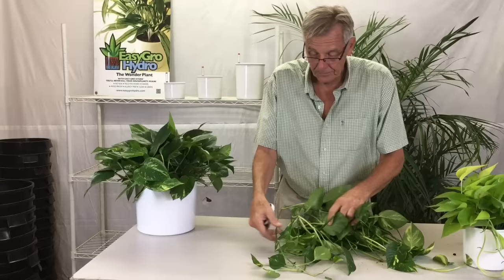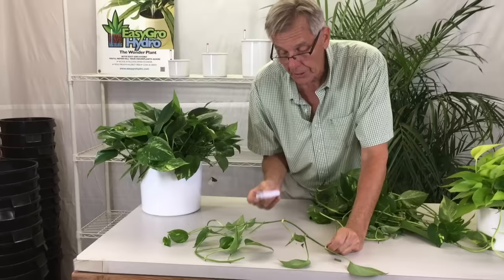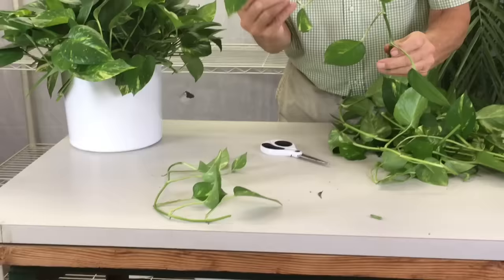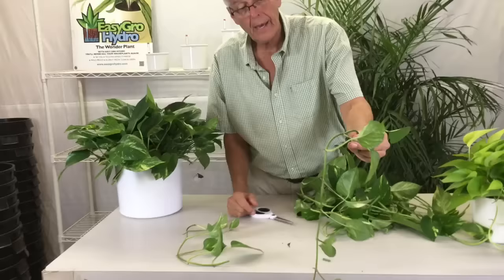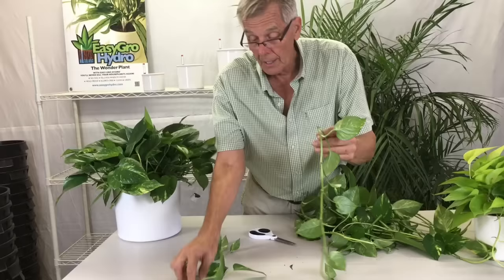Number one: pothos vines have what's called a leaf and an eye, and this is where new growth is going to occur. Rather than taking this and putting it in a glass of water — which you see all the time, the poor lonely thing barely staying alive because it needs a lot of moisture and the only source is that tiny little root tip — that is not the way to do it.